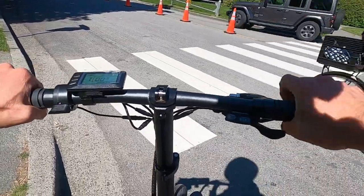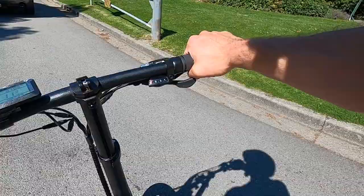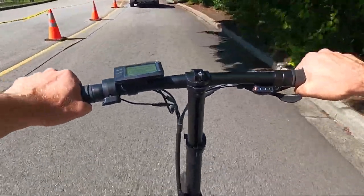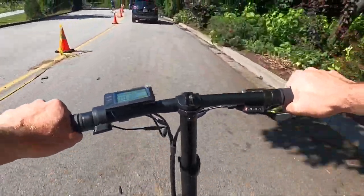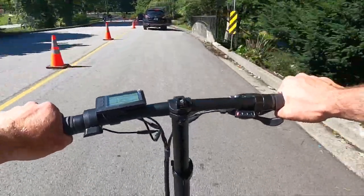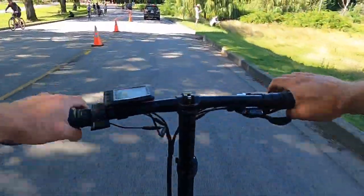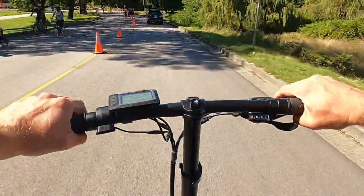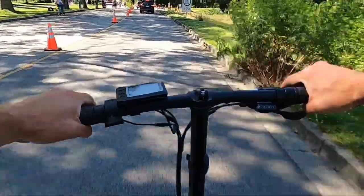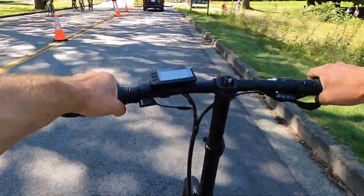First thing I should mention is just when I was slowing down there the brakes felt nice and tight. The levers are kind of oversized — they're almost like motorcycle levers, so they wrap all the way up to the pinky on my hand. I've got pretty large hands and it's very comfortable. If I just give it a nice little squeeze — oh yeah, slides right down. So the brakes will work when you need them to.